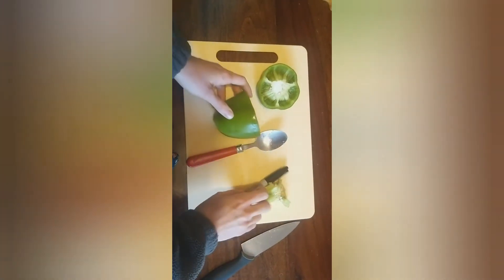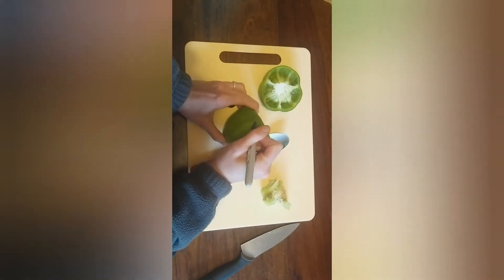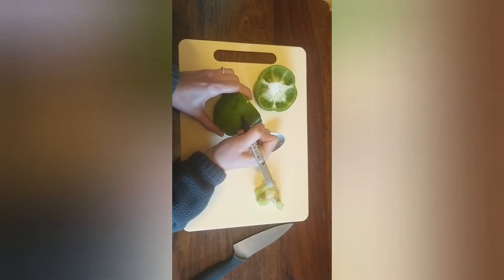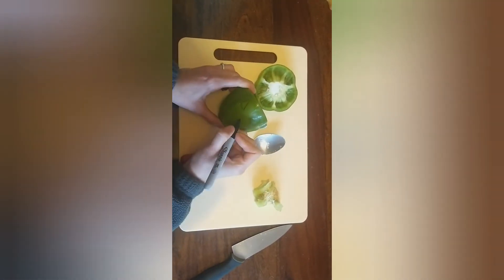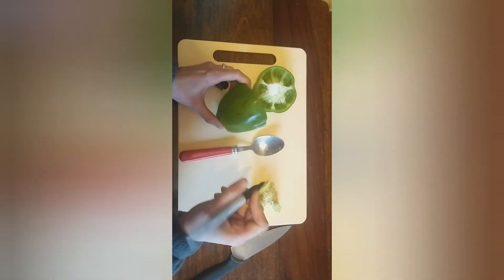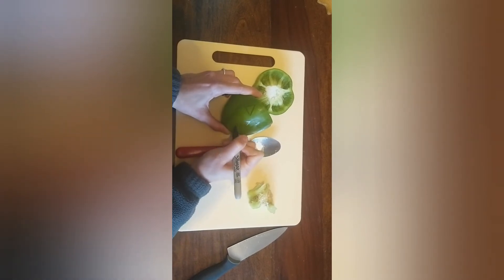Now I'm going to design my face for my pepper. I'm going to do my face using some shapes that I know. I'm going to do a triangle for the eyes, another triangle for the nose, and a circle for the mouth, so he looks like he's shouting.